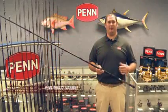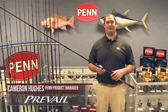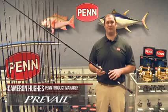Hi, my name is Cameron Hughes, Penn Product Manager, and today we're talking about the Prevail Surf Rods. We launched these rods in September 2012, and today I want to walk you through some of the features which make up this ride and how they benefit you.